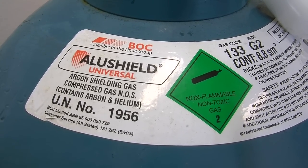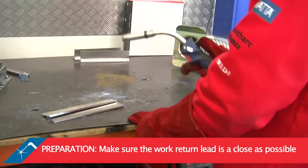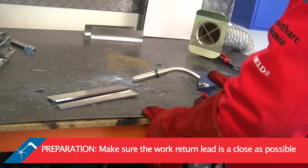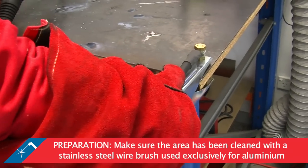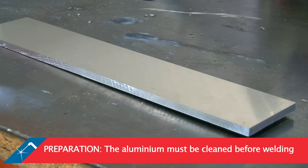When welding aluminium it is important to have the work return lead fixed as close as possible to where you're going to weld. Before fixing the work return clamp, the area underneath should be cleaned as a minimum by brushing with a stainless steel wire brush. The aluminium itself must also be cleaned before welding.